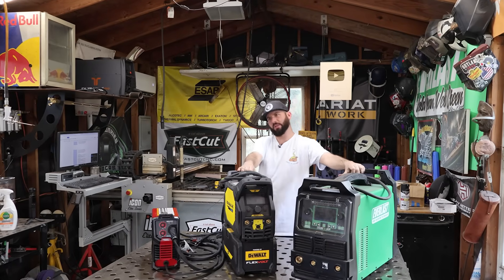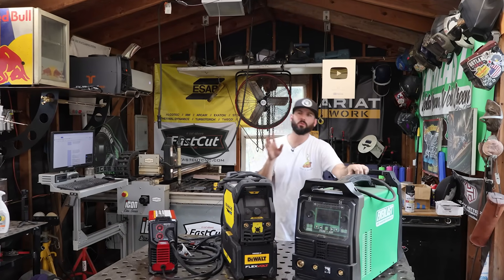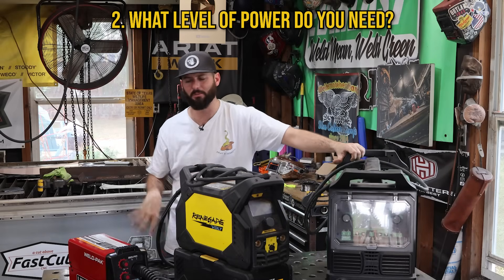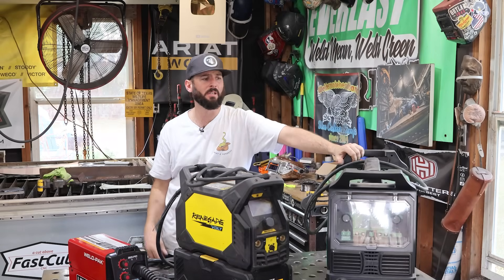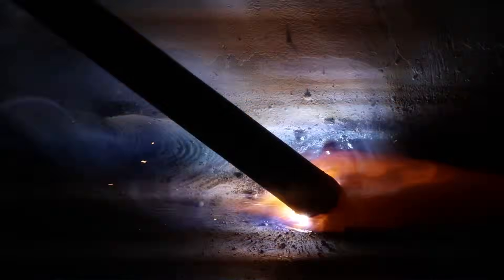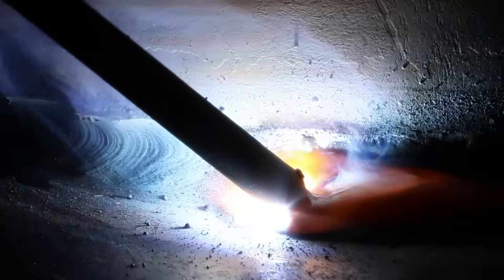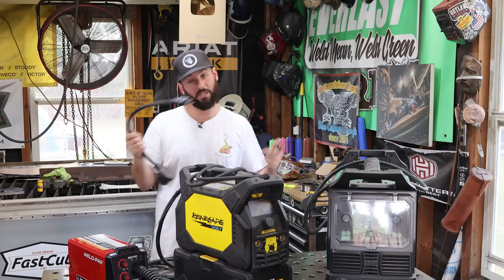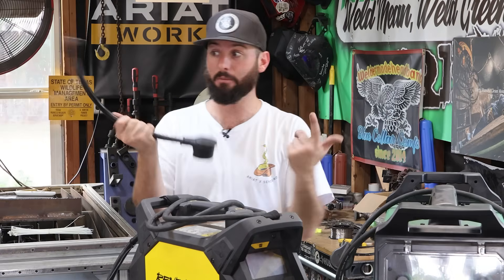Now let's say you've got your machine picked out but you're hesitant to pull the trigger because you don't know if you have the right power requirements to run it properly — that's a pretty legitimate concern. It's one thing to plug it in and turn it on; it's another thing to weld with it the way you want to. I'm not an electrician by any means, but I do know what plugs into what and what you get when it's plugged in.